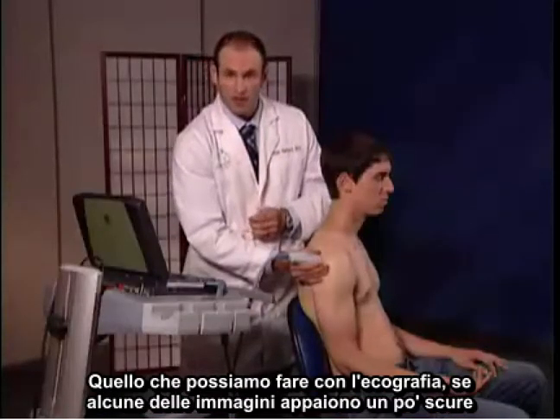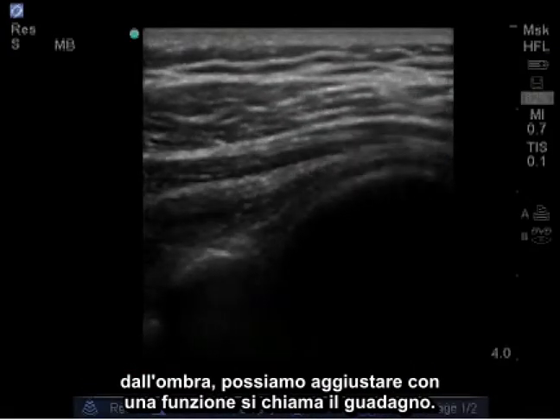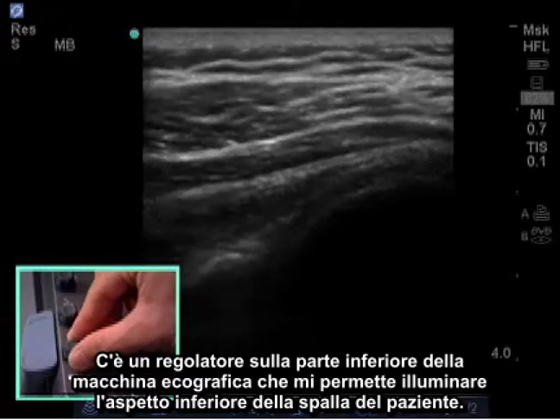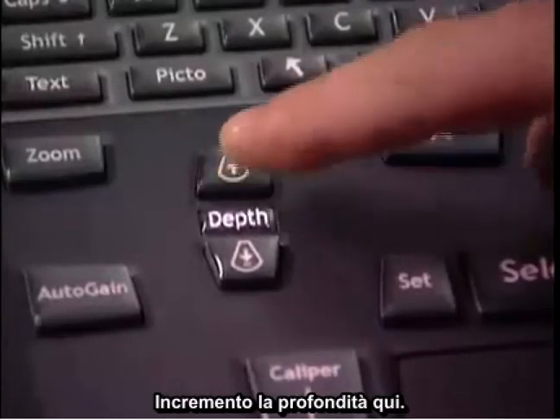With ultrasound, if some images appear a bit dark from shadowing, we can adjust with a feature called gain. There's a control on the bottom of the ultrasound machine that will allow you to brighten the lower aspect of the patient's shoulder. I'm also going to increase my depth here.